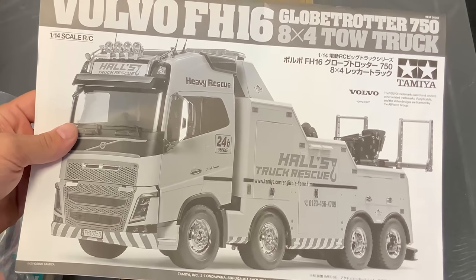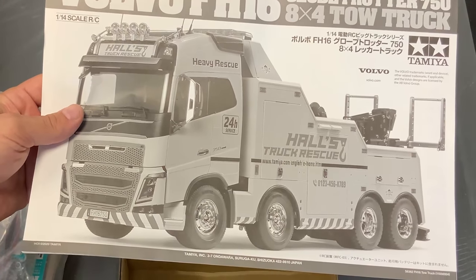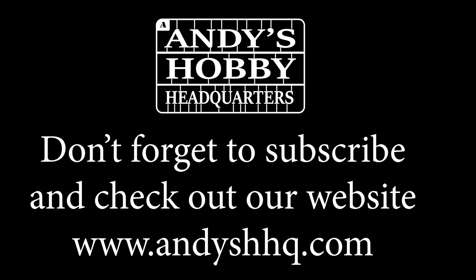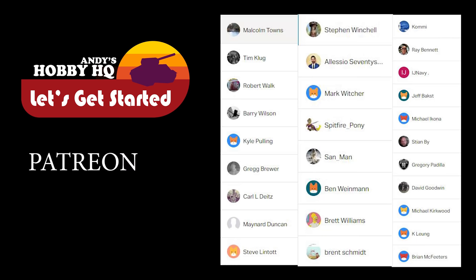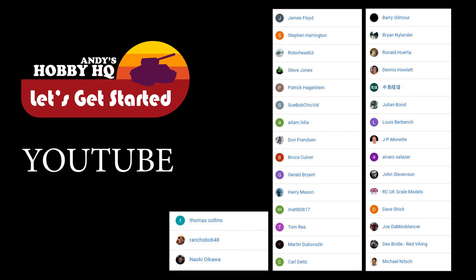We're going to end it right here because I'm anxious to start working on this. Remember to leave in the comments what color you think it should be. And if you've built one of these trucks — not necessarily this tow truck, but any of the big trucks — if there's anything you think I should be looking out for, throw it down in the comments. I want to thank you as always for watching, and please stay tuned because we have a lot more videos coming. We'll see you next time.